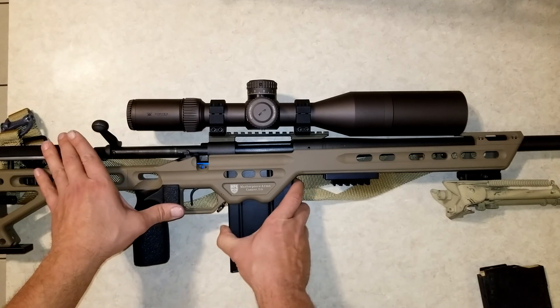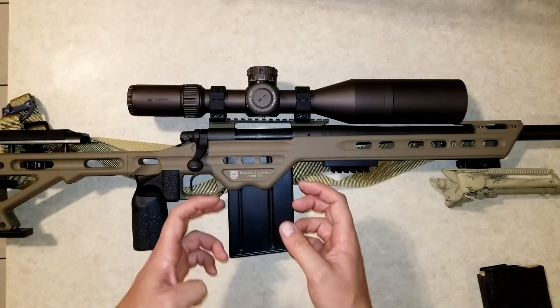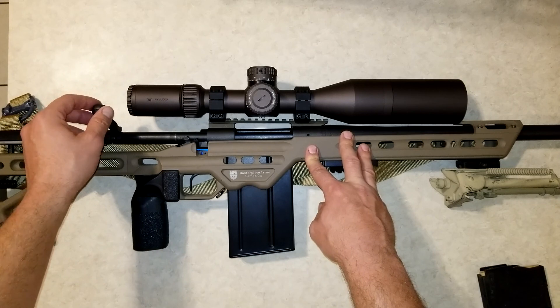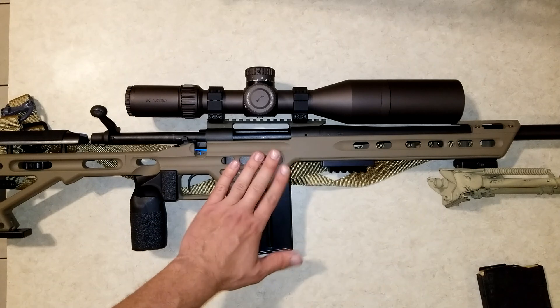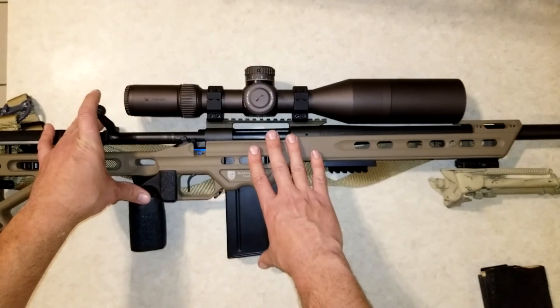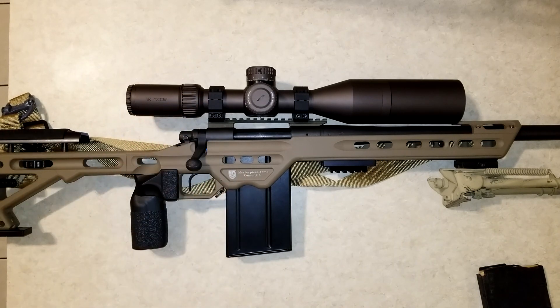I can pull the magazine down and it works, or if I insert it with the bolt closed, those feed lips run into the bottom of the bolt so it won't catch the feed lips. But half the time the follower would still pop up high enough to catch. This is the best I could get it. If you bump the magazine at all — whether in a competition, out in the field, or if you set the gun down in a way that puts any pressure on it — it's going to push that magazine to where the rifle is unusable.